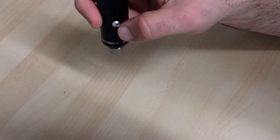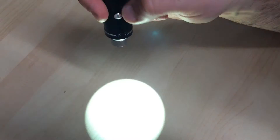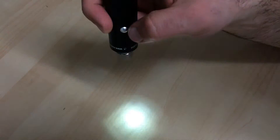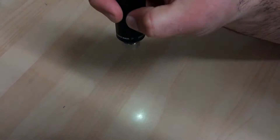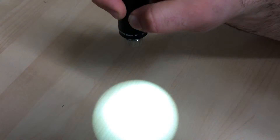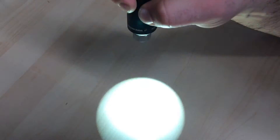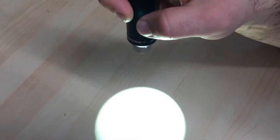Another feature: once you turn it off, if you hold down the power button, you'll get a strobe light feature, which is useful for some applications. If the strobe frequency isn't quite right, you can hold down the button and it'll increase and decrease the frequency — it'll start getting faster until it becomes a constant light, or if you hold it again, it'll decrease and just get slower and slower. To turn it off, press the button once.